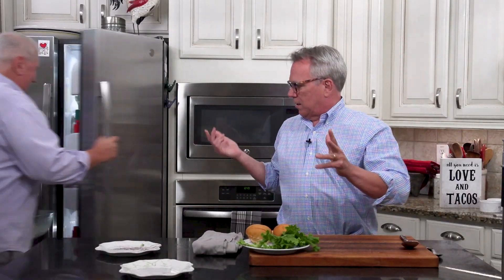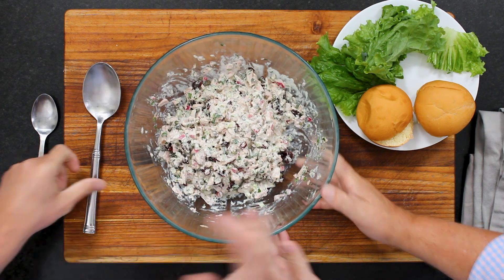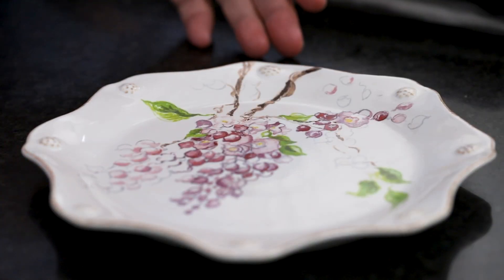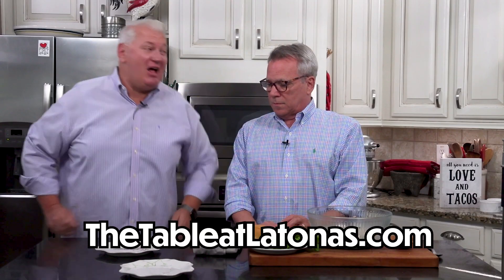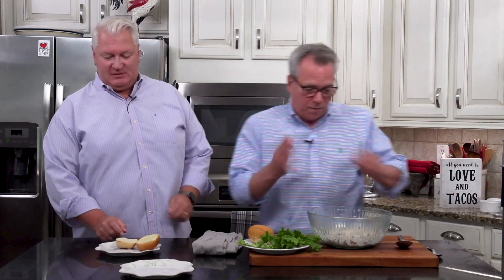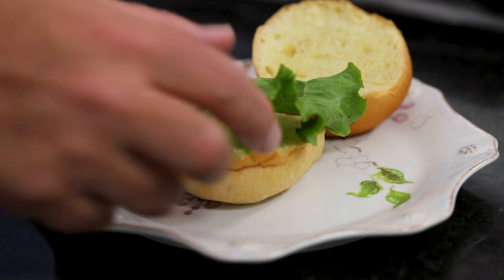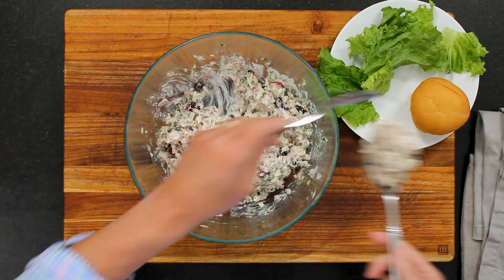We're going to stick this in the fridge — I know you can eat it right now and it's tempting — but to let those flavors really come together, we'll chill it for an hour. It's been almost an hour and we couldn't wait any longer. Look at that — nice and chilled. All right, we've got some cute little buns here. Look at how adorable these little plates are; they're Jalisca from our dear friends at The Table at Latones. And we've got a little bread roll — you can also serve this on toast, plain white bread, or on a bed of lettuce.